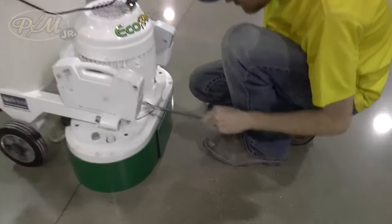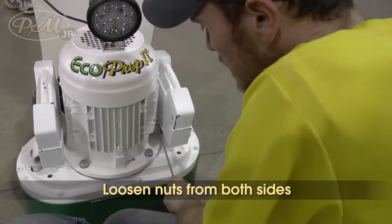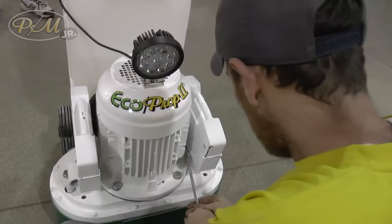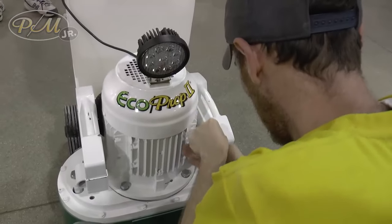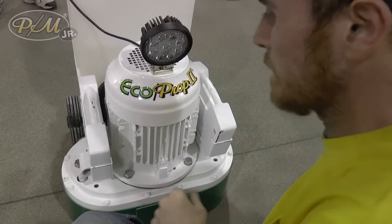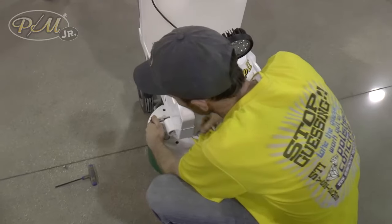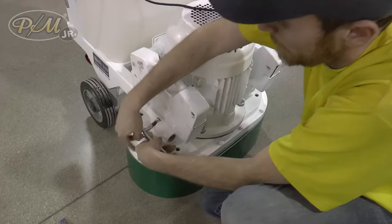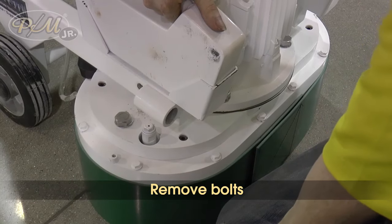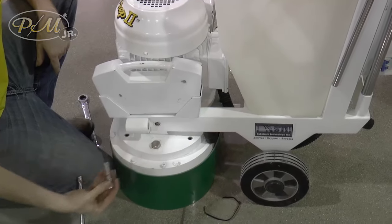Once all that's on top, we'll loosen that nut and loosen it out on this side. Once we get them loose, then we can start taking the bolt out. There we go.